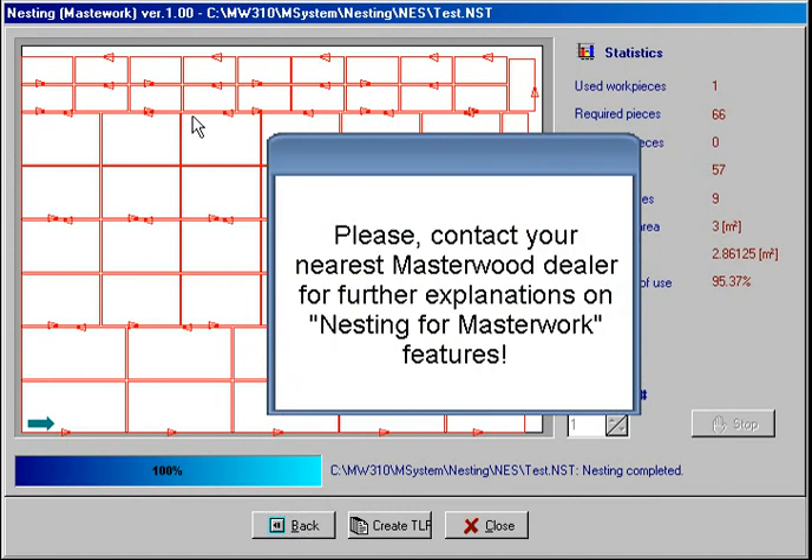Please contact your nearest Masterwork dealer for further explanations on nesting features for Masterwork.